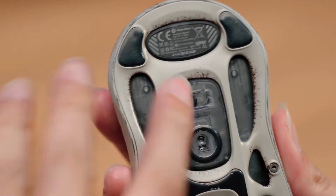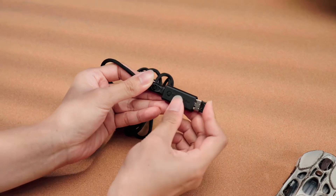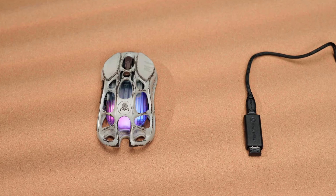Turn on the mouse in 2.4G wireless mode, connect the C port of the cord to the adapter, and plug the 1K receiver into the adapter. You can place the receiver on the desk close to the mouse to resolve issues of signal interruption or delay.